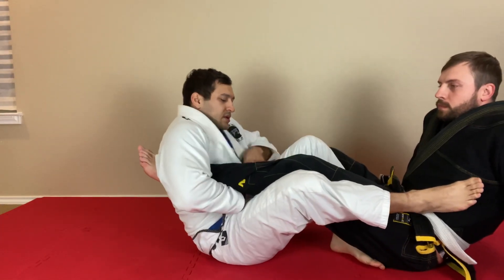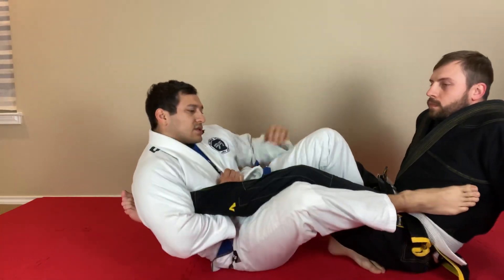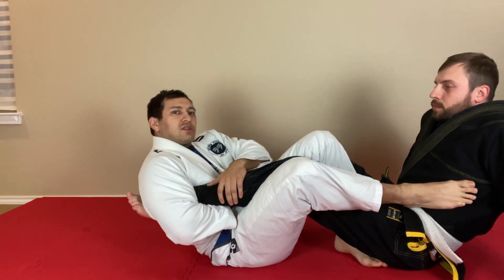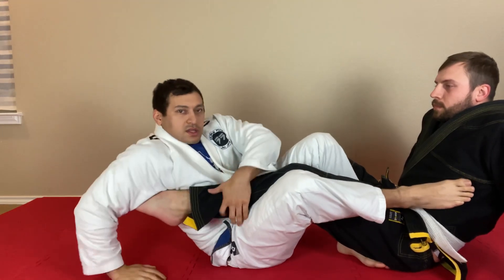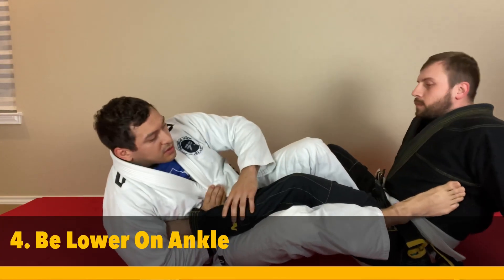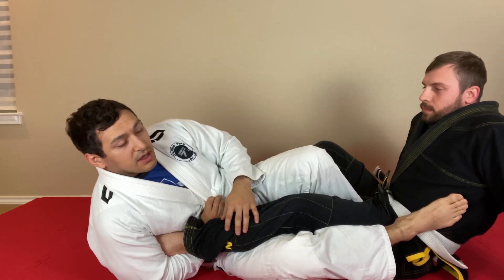Fourth tip: I see a lot of people doing all this but they end up on the calf, way up here, leaning back, and they can't finish it. The issue is they need to come back farther so you can finish it right here.